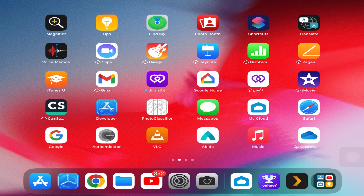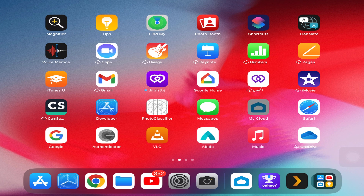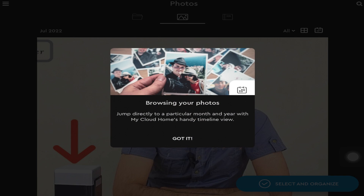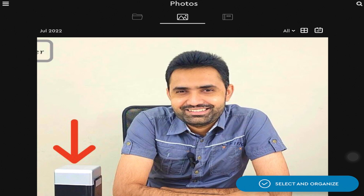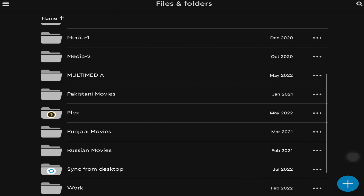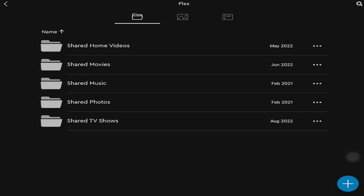For mobile devices and tablets, install the My Cloud Home application from Google Play Store for Android or from the App Store for Apple devices. Once you log in, all your files and folders are accessible through that application no matter where you are in the world. You can see all the folders shown on the desktop, your pictures categorized and synced, and also the Plex server folder where you can put all your movies and seasons.